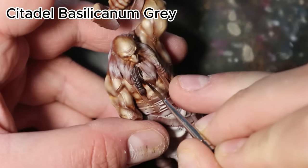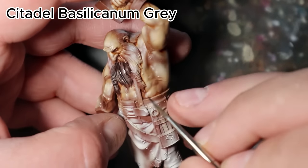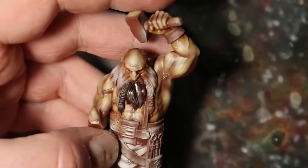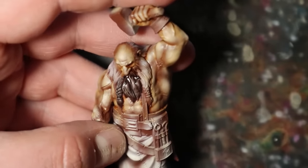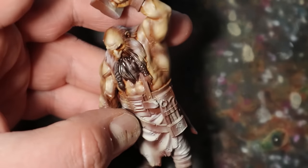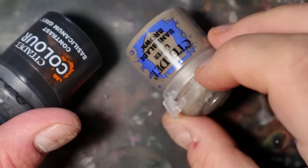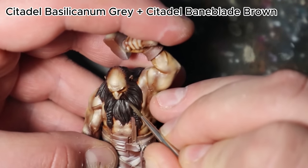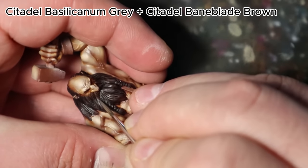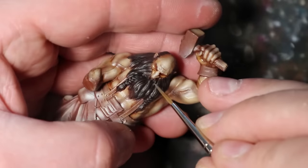Basilicanum gray I applied to all of the hair areas. The goal was to accent all of the hair flocks, because basilicanum gray will flow mostly into the recesses, leaving the flocks in the upper brighter areas. This makes it much easier in further steps to see all of the separate hair strings. I then mixed Bain blade brown with basilicanum gray to make a sketch for all of the hair strings, for a better view of his beard details.